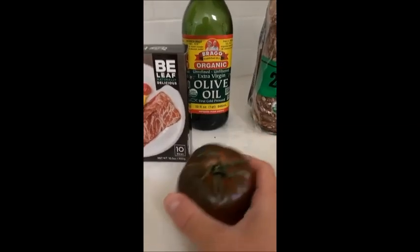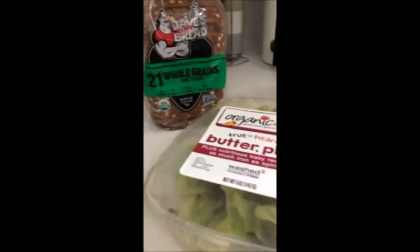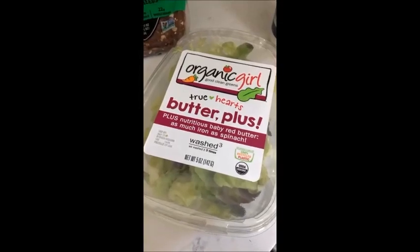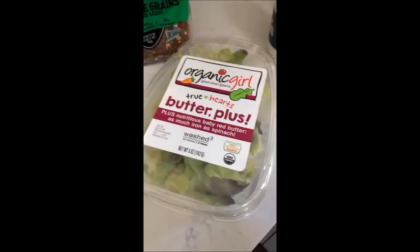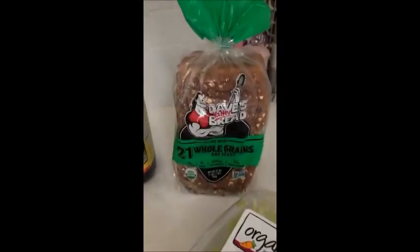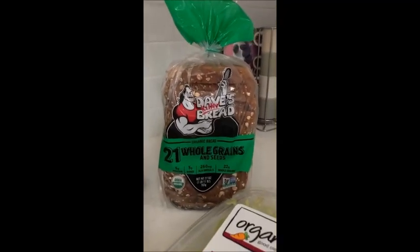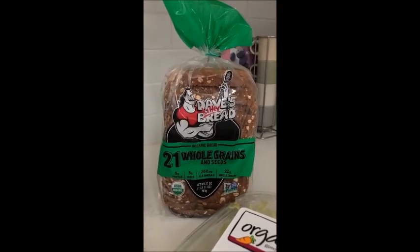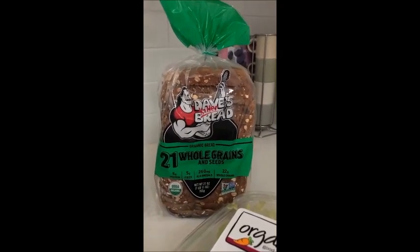We will cut up some beautiful hand-picked heirloom tomatoes. I've been a really big fan of heirloom tomatoes lately. My lettuce of choice is Organic Girl Butter Plus. It's really good stuff. Tastes amazing. It's beautiful. And then the bread of choice is this big boy, Dave's Killer Bread. It's five grams of protein and five grams of fiber in every slice. It's delicious.